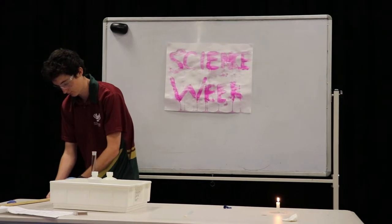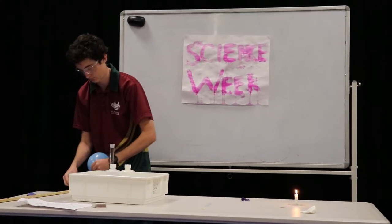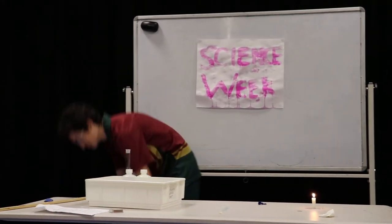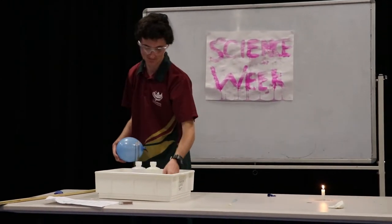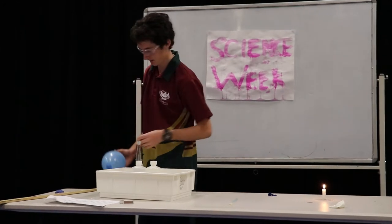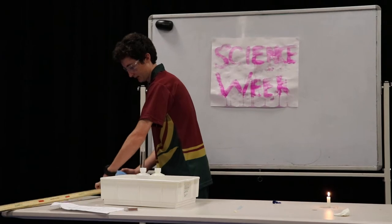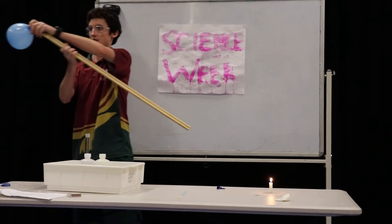All right, you guys have to listen carefully — make the pop. You need to listen carefully for the pop. All right, put it on. Now listening for the pop.